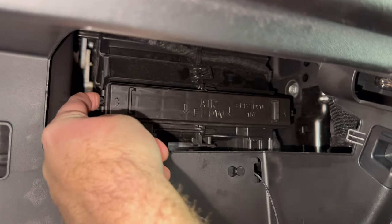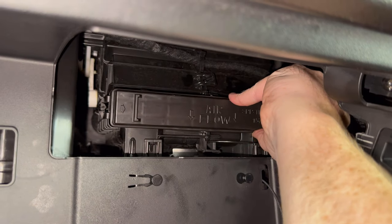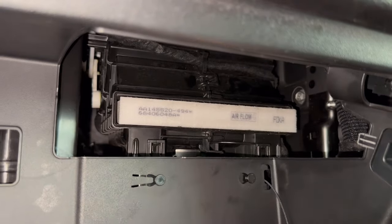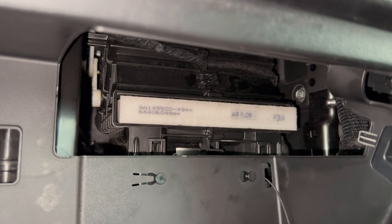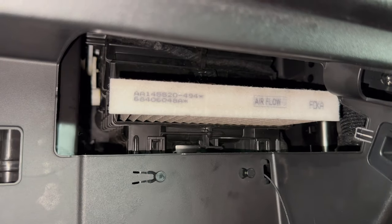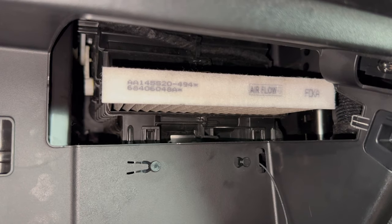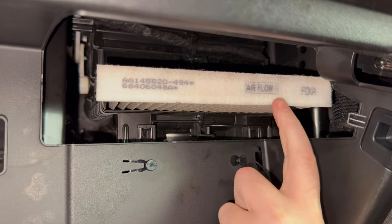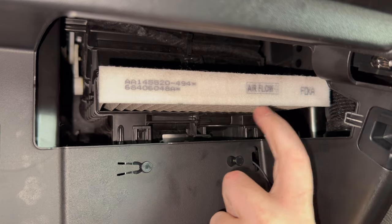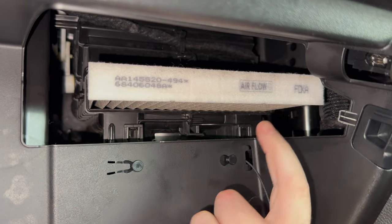That clip will push in like that and then pull off — same thing on the other side. Once we get that access door off we can see our actual cabin filter right here. When you put your new one in, make sure you're paying attention to the airflow arrow. You want the airflow going down towards the floor of the vehicle.